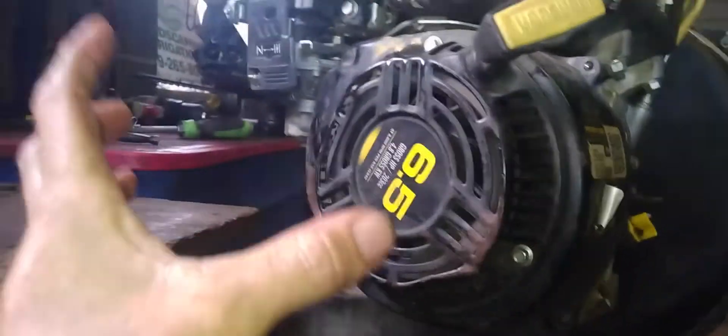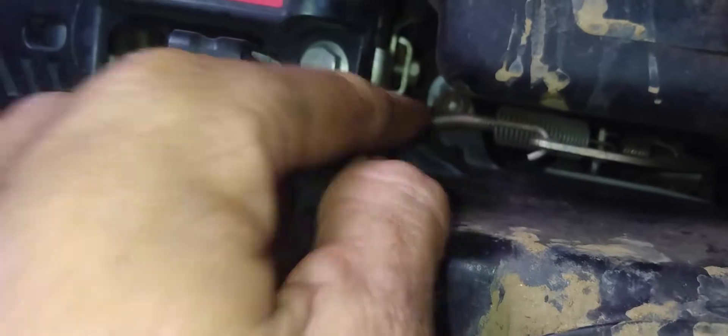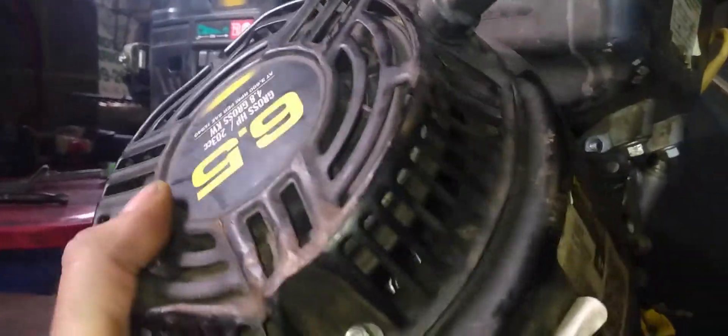Now that those are removed, be careful because if you look up here, you can see you have a lot of linkage running across here, so you don't want to just yank this out and destroy or bend or break that linkage. What you want to do is pull on it a little bit and tilt it on an angle, because there is a top tab up there you want to get underneath the linkage in order to pull this out. See that top tab there with the bolt — that would have been hitting your linkage. So you need to angle it to pull it out under the linkage.